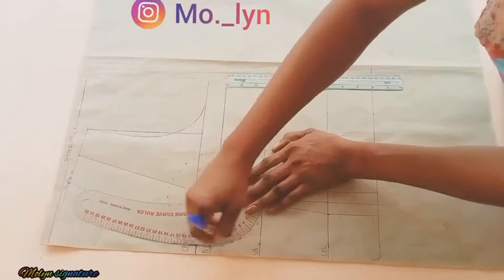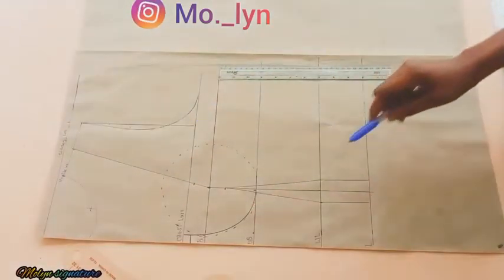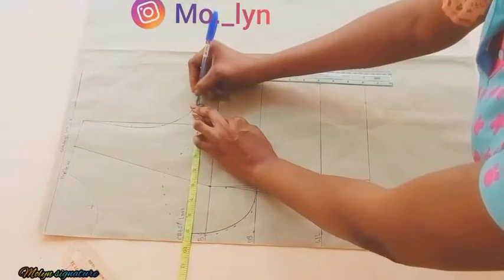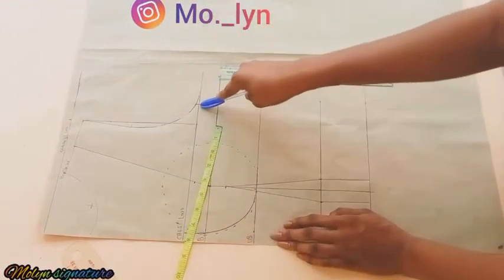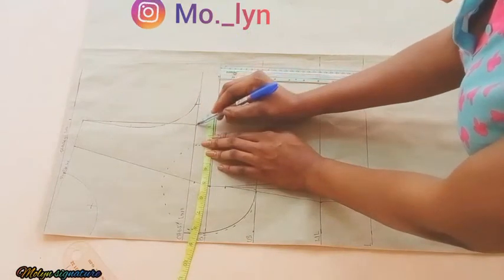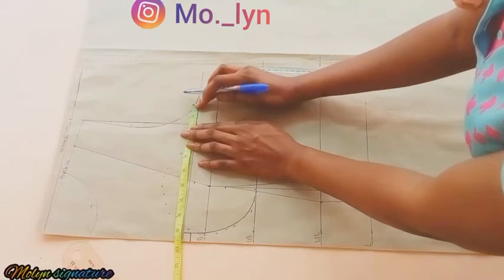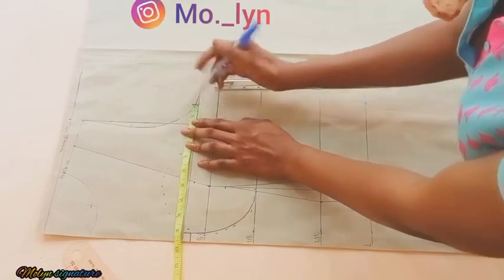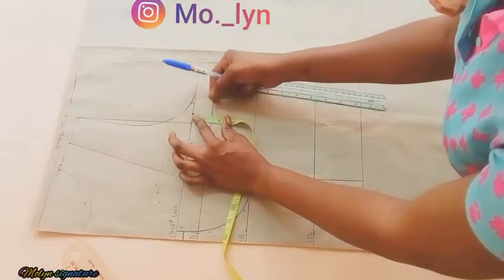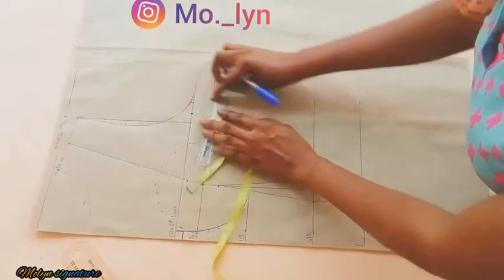The dotted lines are just a guide for the curve. After that I'm going to measure the quarter of my bust measurement and mark that. From there I'm taking the distance between these points to get the midpoint, then going down by 0.5 inches and connecting it with my ruler.